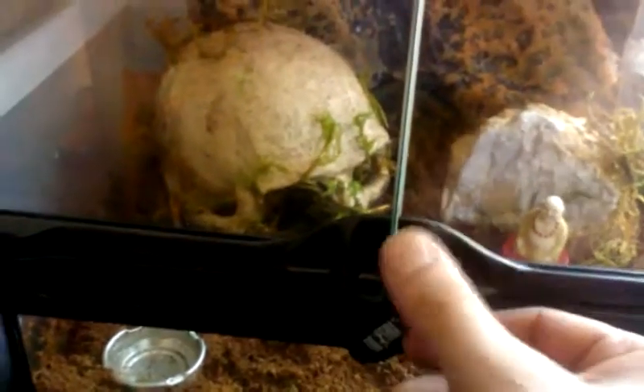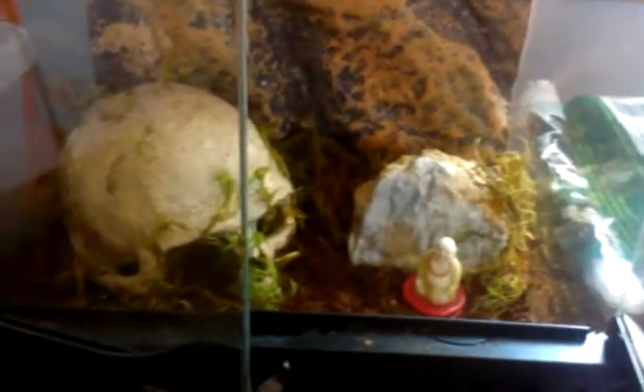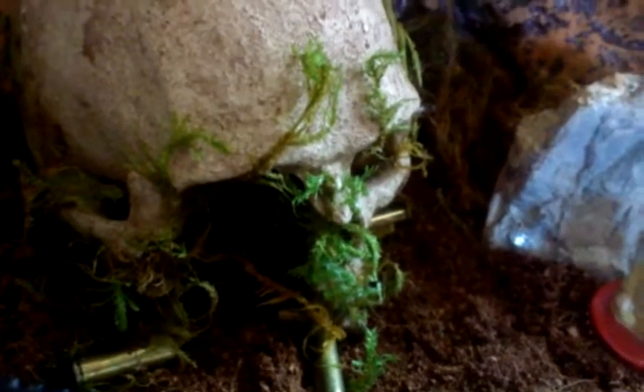I just wanted to show you guys — check it out, I just set it up. I actually think it's a little too big for the tarantula I have in here now. I have my female Chilean flame, Euathlis species red. I think I'm going to switch it out. I got an 8x8 coming in — this is a foot-by-foot, and I think this is way too big. I'm going to put her in the 8x8.